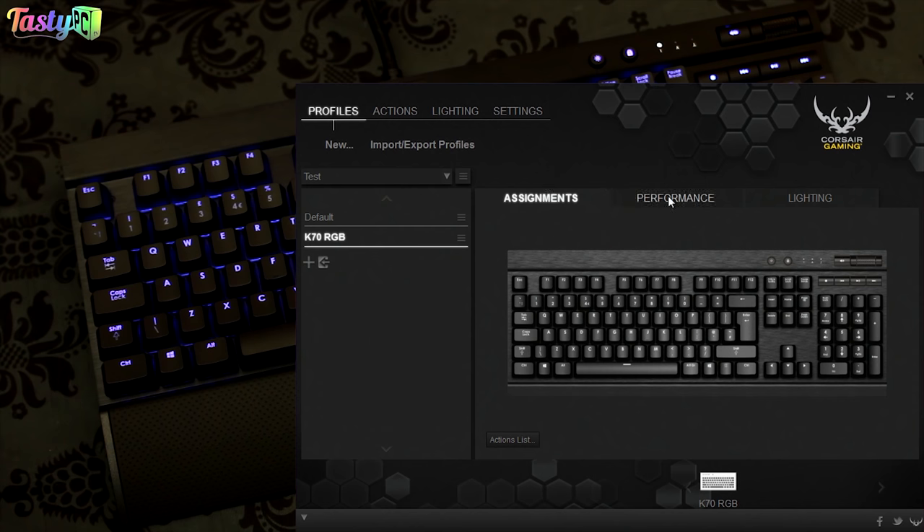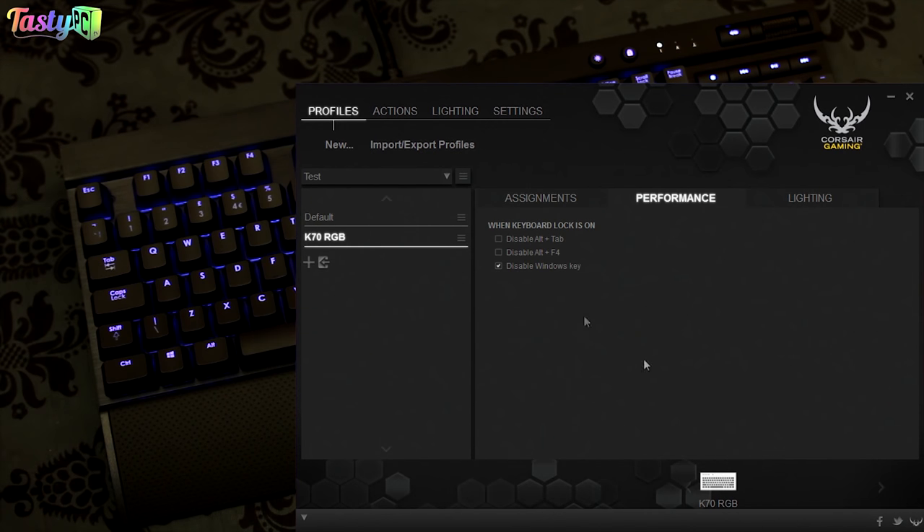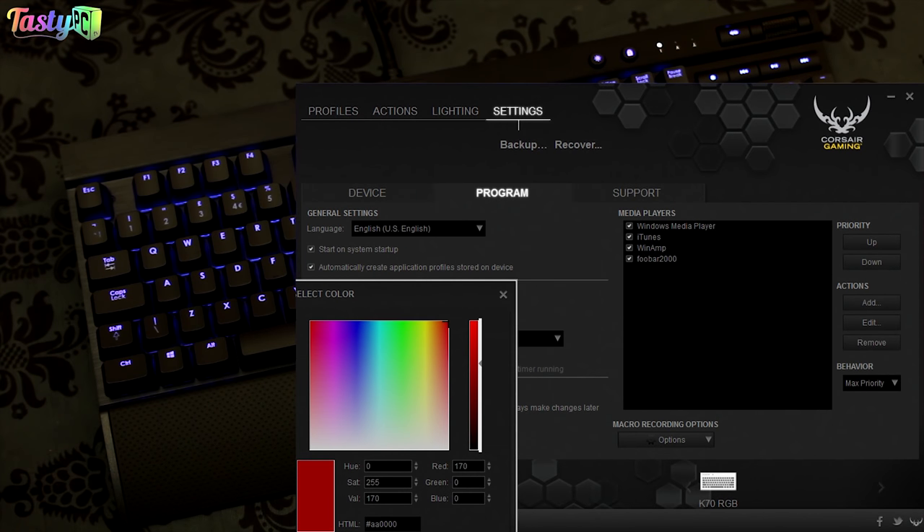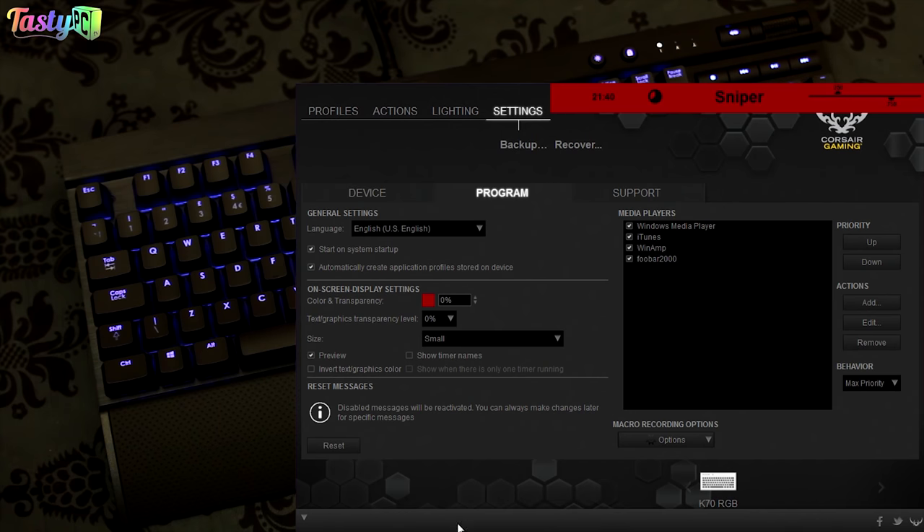There are some other things you can do in the Corsair Utility Engine — like choosing what the Windows Lock function does. The settings tab has various options and lets you change settings for the on-screen display. That's pretty much it for the CUE. While the software is not perfect, Corsair say they're actively working on it and want to continue to improve it, so it'll be interesting to see how it ends up.